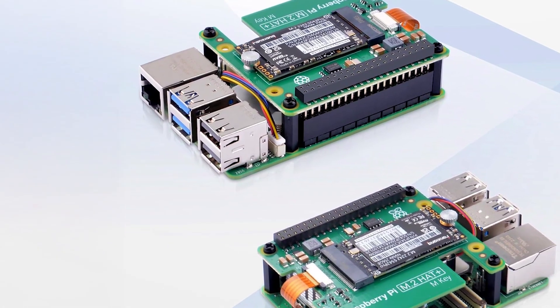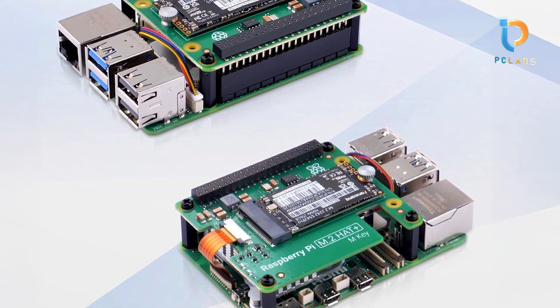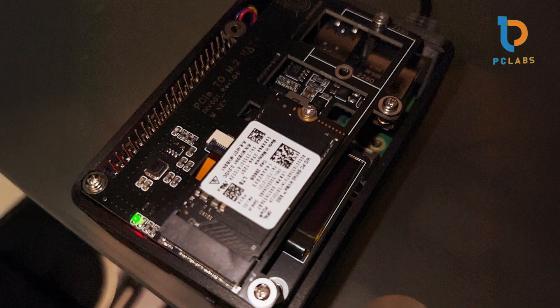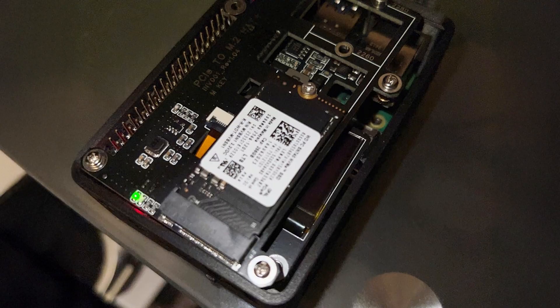Users appreciate the hat's low-profile design, which keeps your Pi looking clean and organized. Furthermore, its versatile compatibility means you'll be able to leverage various SSD options in your projects. Elevate your Raspberry Pi experience with faster, more efficient storage by integrating the M2 Hat into your setup.